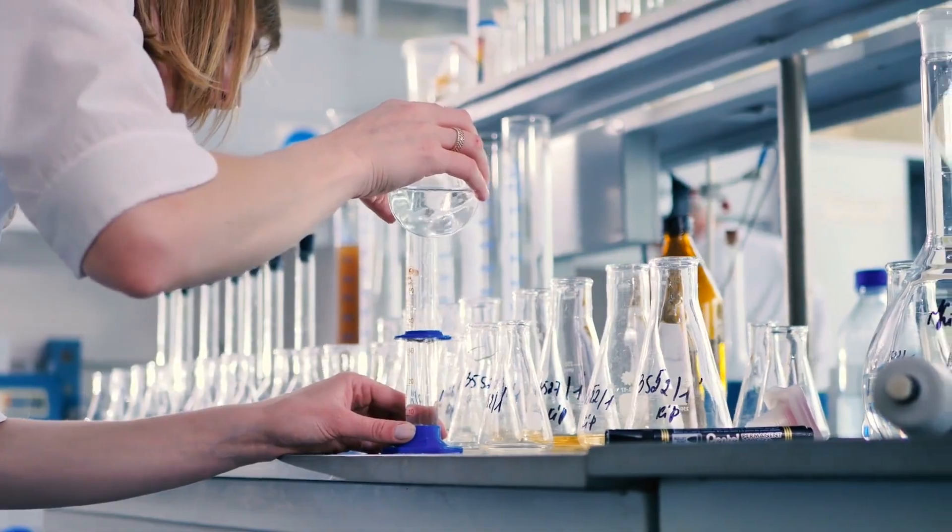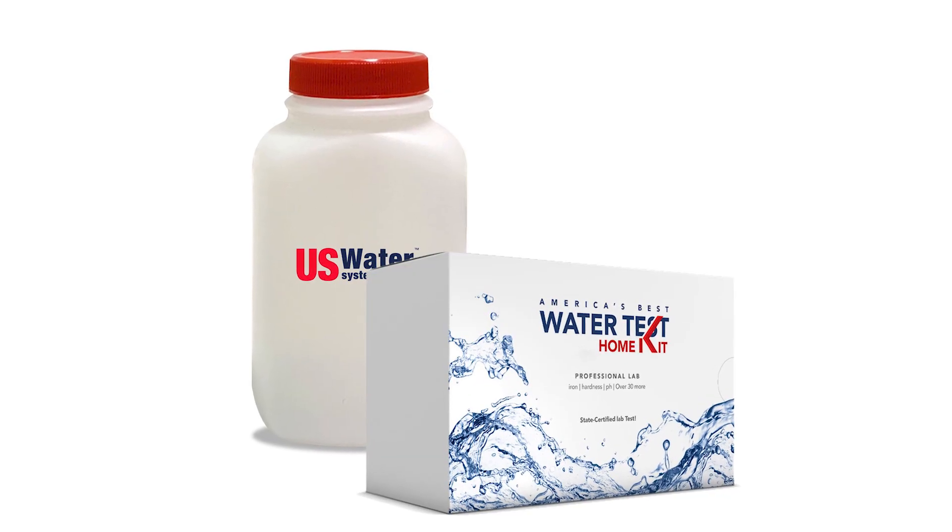Remember, before you treat your water, it's best to always start with a good laboratory water test. Once you have that, we can tell you if the Flex Oxygen is right for you.